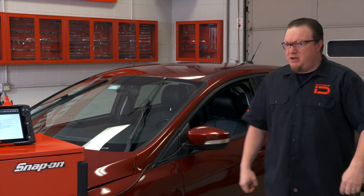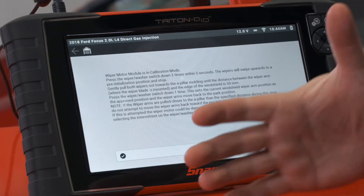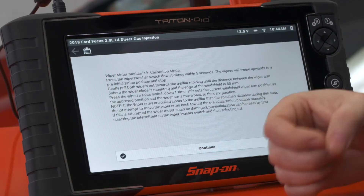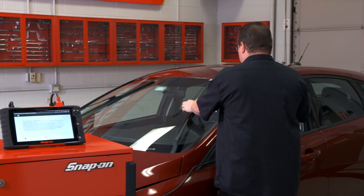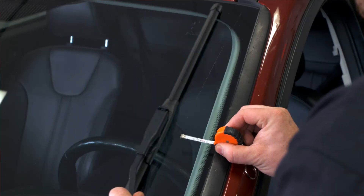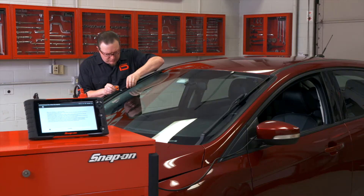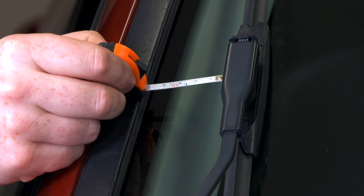There we go — now they're in a pre-initialized condition. Now it says gently pull both wipers out towards the A-pillar molding until the distance between the wiper arm where the wiper blade is mounted and the edge of the windshield is 50 millimeters. Got my little tape measure here, and 50 millimeters is just shy of two inches. As you can see, that sets it pretty much to the max of travel right to the edge of the windshield.